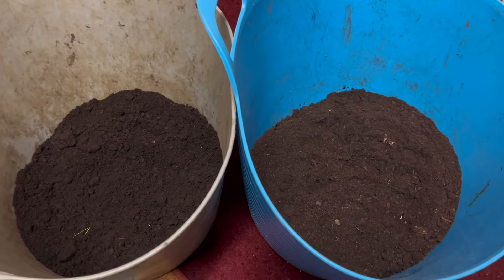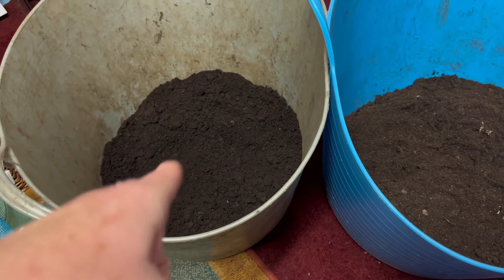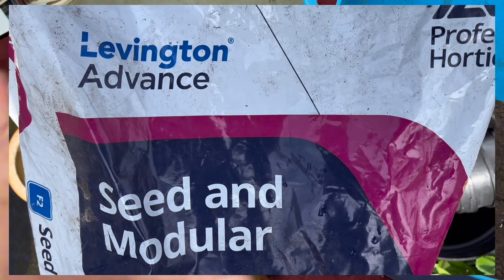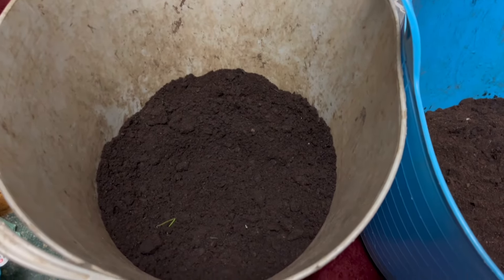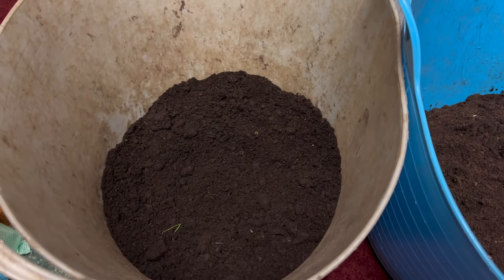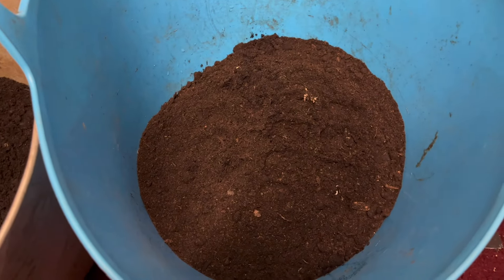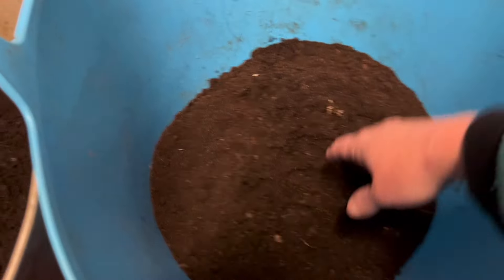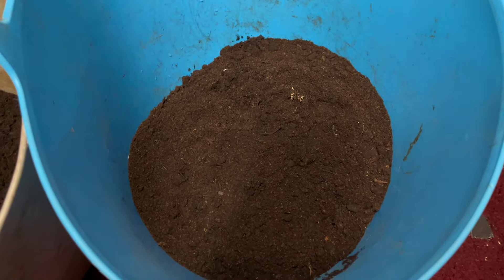Now let's talk about composts. The left one here is a seed sowing compost - the Levington seed sowing compost. It's very expensive but I don't use a huge amount of it, and it is absolutely fantastic. I use it for very small seeds. The one on the right is just a normal cheap multi-purpose that I use a lot more. It's more chunky with bigger bits in it but it does the job fine for me.